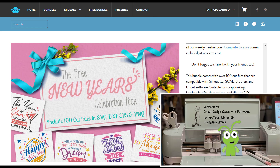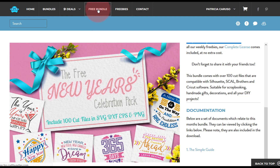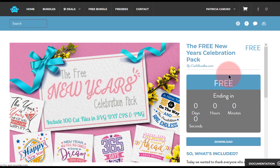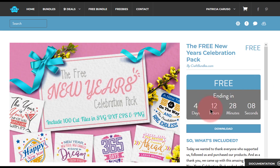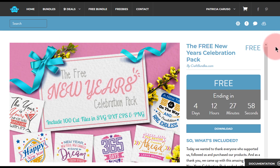Hi everybody, it's Patti Ann here. I'm just here to revisit what we went over yesterday. There are only a few days left in this, so I wanted to make sure you guys took advantage of it — it says it's going to end in four days and 12 hours. It's a wonderful way to learn to use your Cricut machine and vinyl or even cardstock.